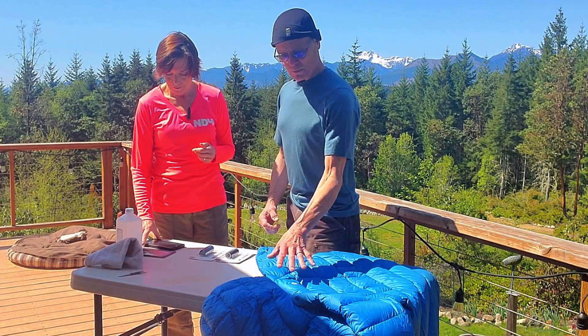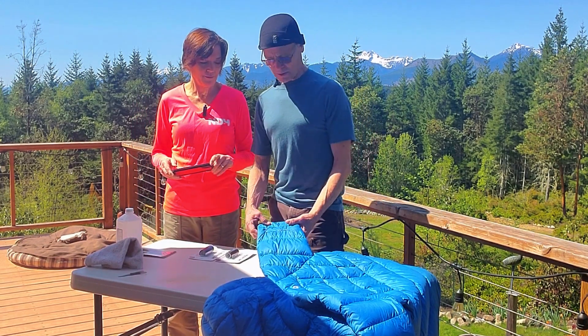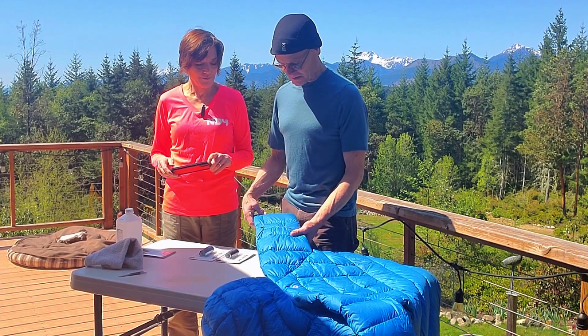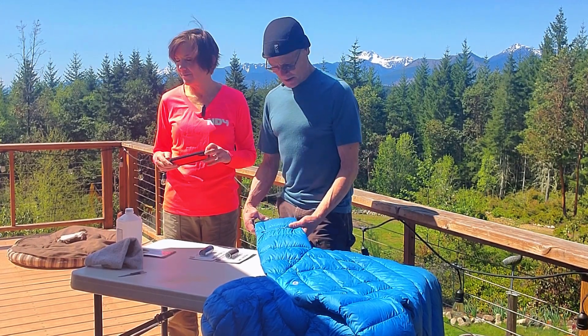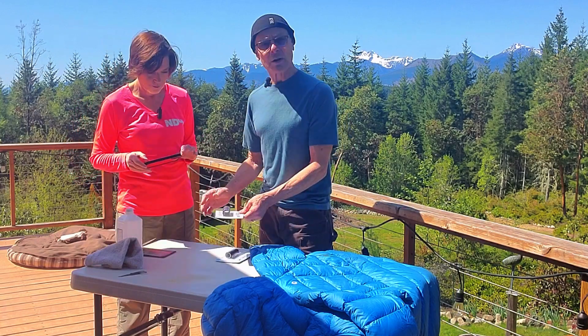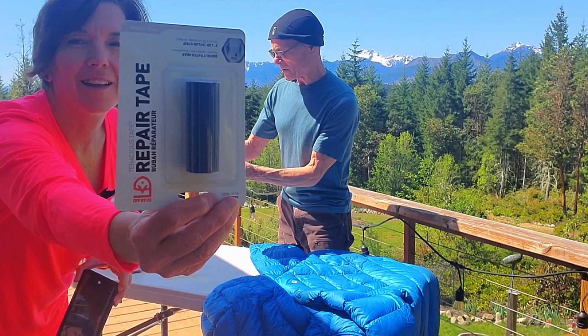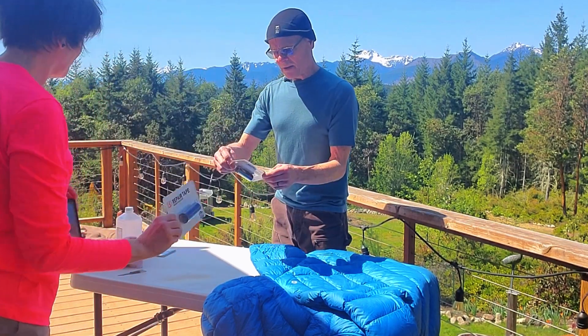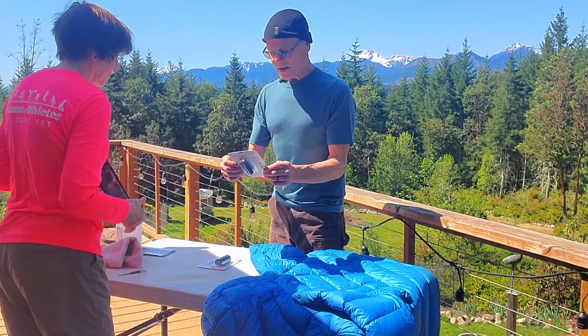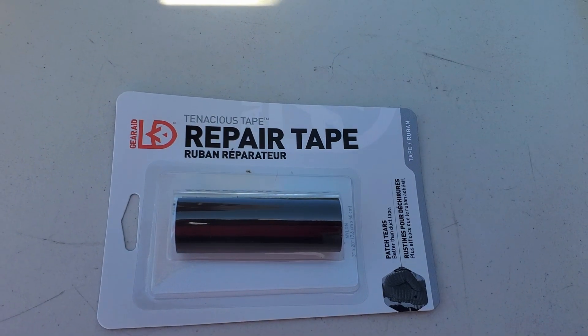Okay, well this was an 800-fill weight down jacket and it probably lost a little bit of its fill weight because of our dog during a practice hike. What we found is a product by Gear Aid — they're a distributor of a product called Tenacious Tape. I'll let Diane show that up to you close. The rolls come in a nice long roll for the repair.